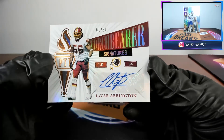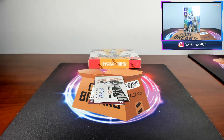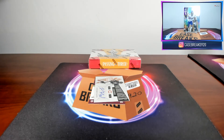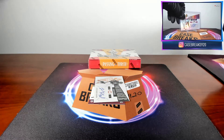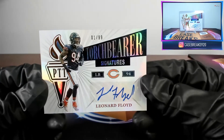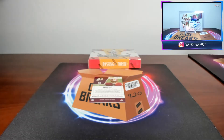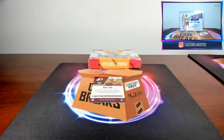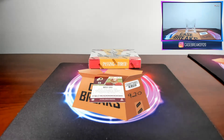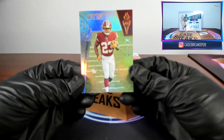Looks like half his auto fell off the sticker. Next card — another Torch Bearer auto, another number one out of ninety-nine: Leonard Floyd. And our last card: Bryce Love rookie, forty-six out of sixty.